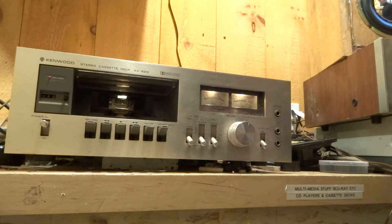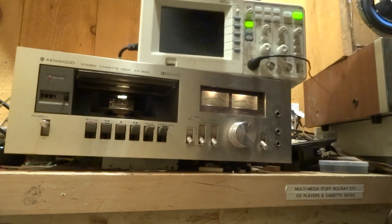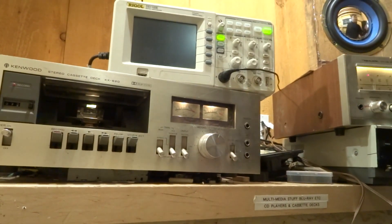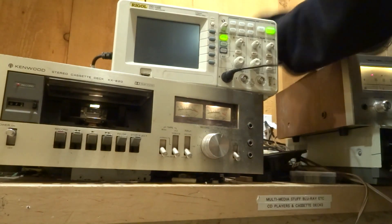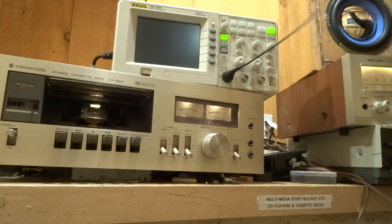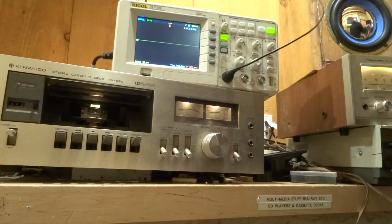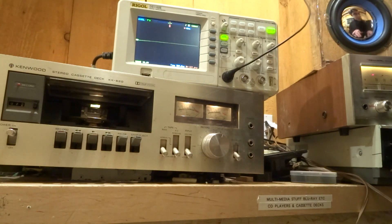One thing I want to check with this amp is the output. There's my oscilloscope — let's check it. We're going to stop the music from playing.